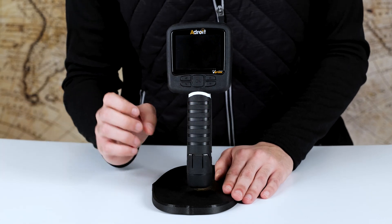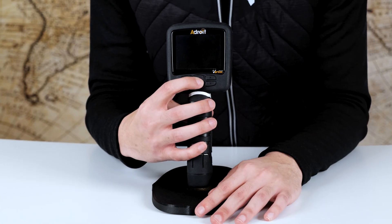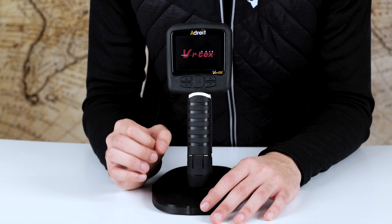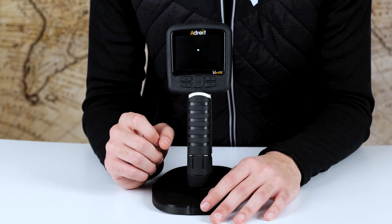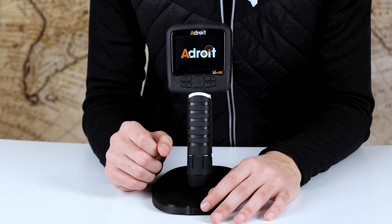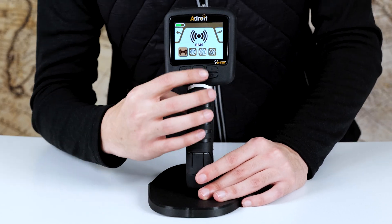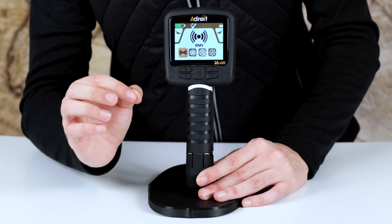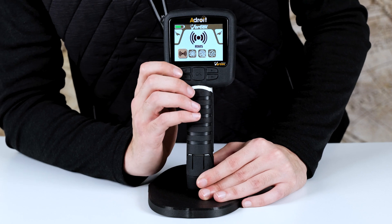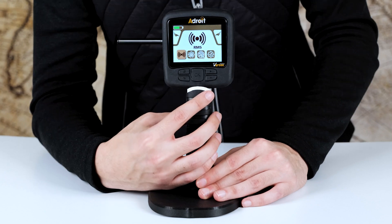To turn it on, all you have to do is hold the confirmation button for about three seconds. We're going to see the screen light up and give us a cue. The confirmation button also serves as the on/off button. On the right side you'll have the tab button and the return button, and on the other side you'll have the up and down buttons.